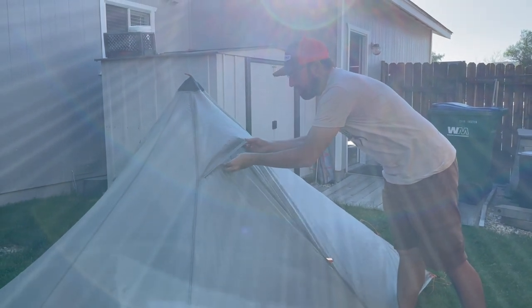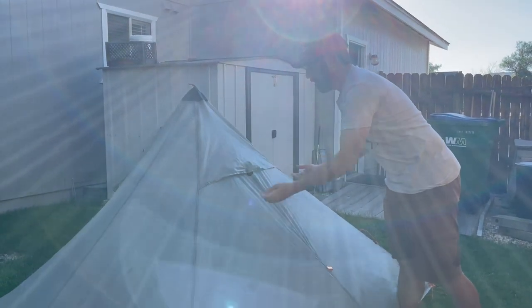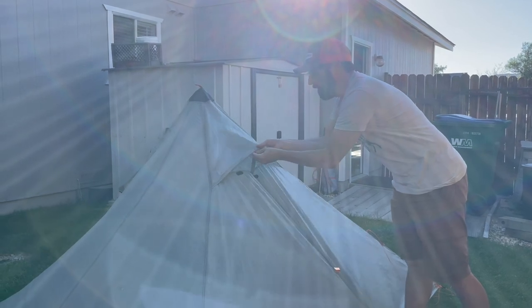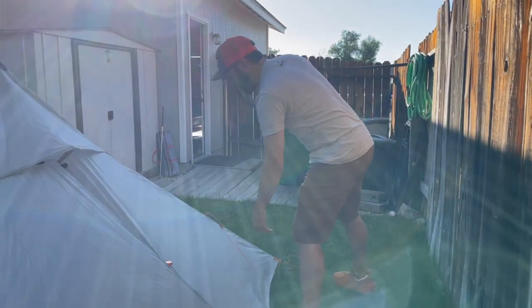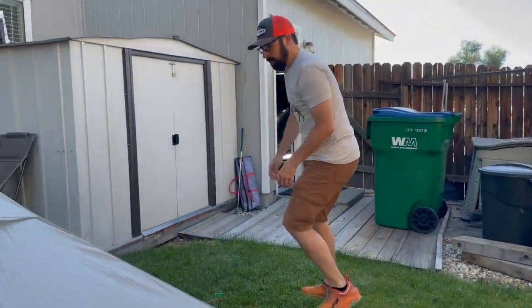Got a little vent here which is pretty nice. You can tuck that to the side if you don't want it — of course, we want ventilation. Got a couple reflective points there, and we'll show you the front here.